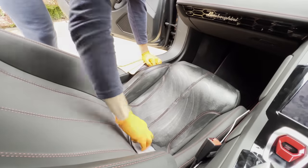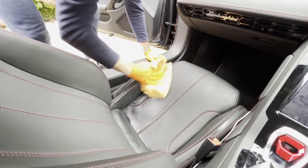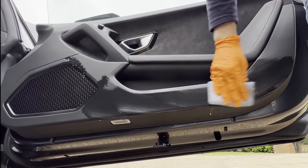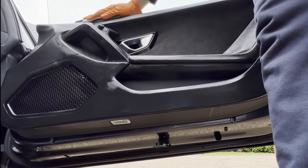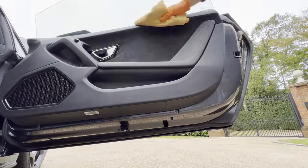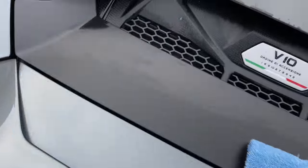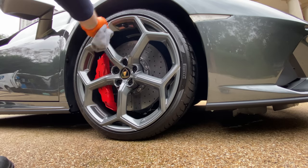Honestly chaps, giving your car a good clean is very satisfying and therapeutic. With the clock ticking and the athlete waiting, all that is left are the final touches of this Lamborghini. Here are your results for the final car of the day.